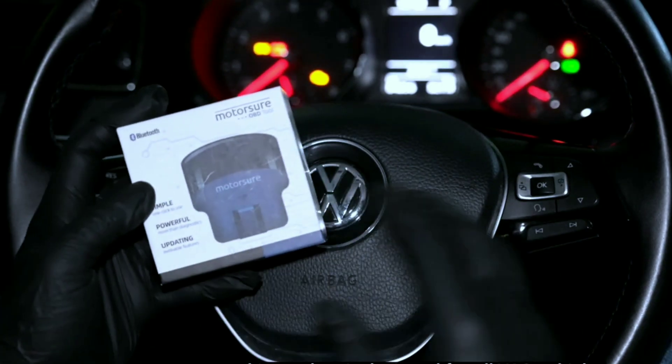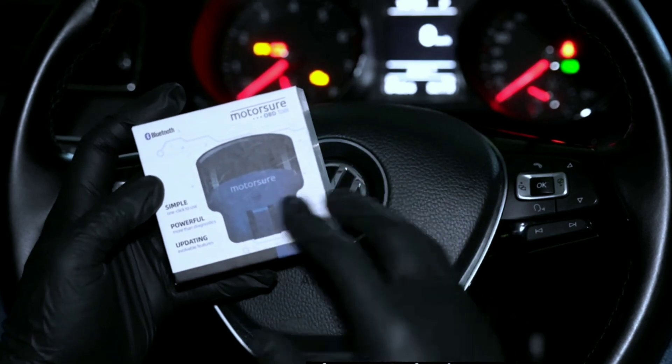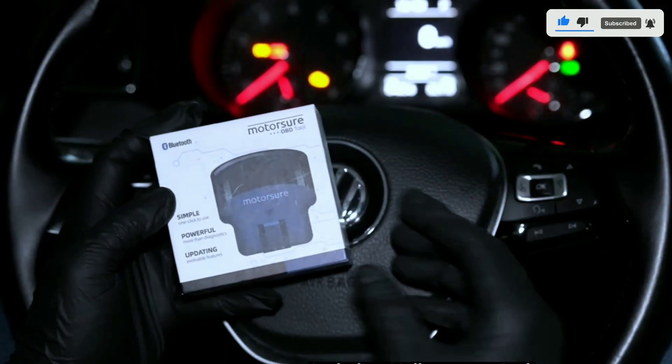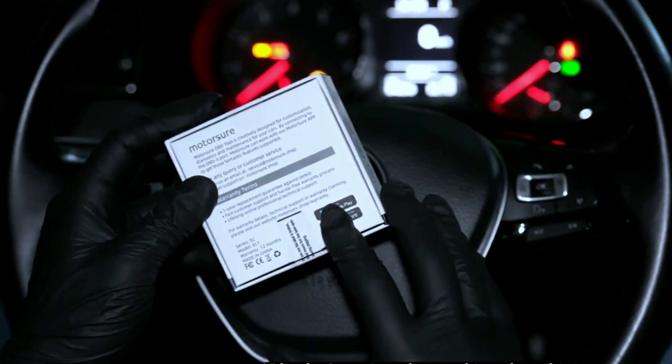Hello everyone, my name is David Richard from Weekly Tools. Welcome back to our channel. Today we've got something special in store for you — we're going to take a deep dive into the MotorShore OBD2 Bluetooth scanner, a device that can unlock a world of possibilities for your car.